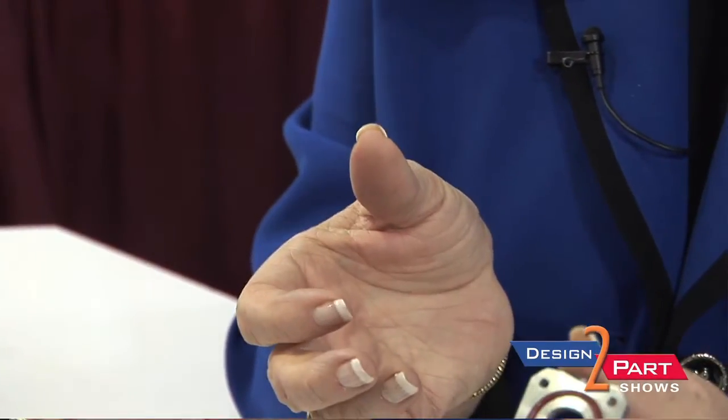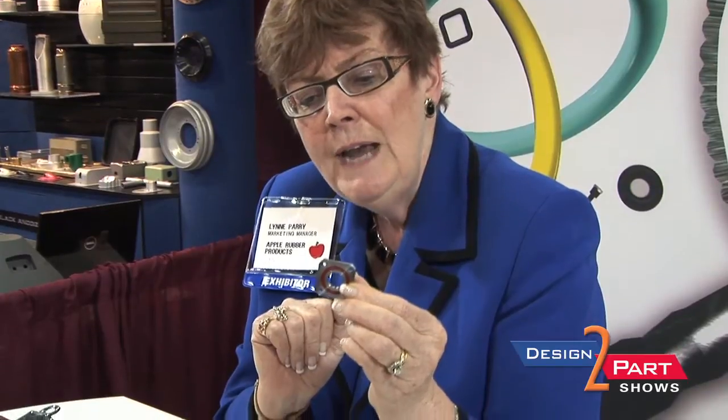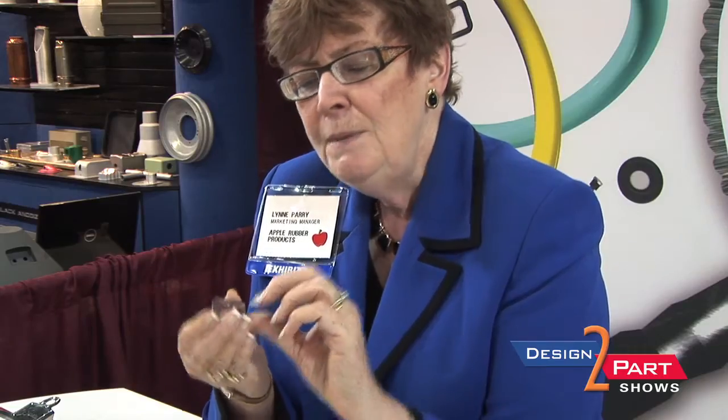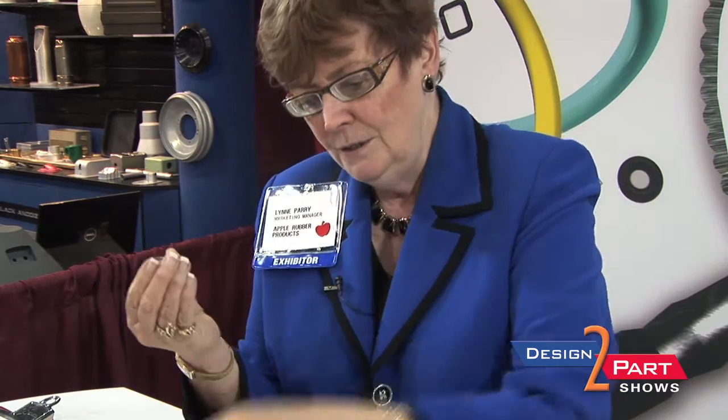This is a metal to rubber bonded part, and the advantages are that you put this part right in the press, bond the seal on, you eliminate the stack-up tolerances, you have one piece instead of three to assemble, and it's much easier to assemble than some flimsy part to put into the groove.